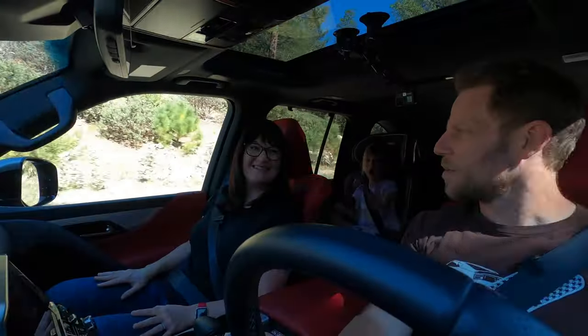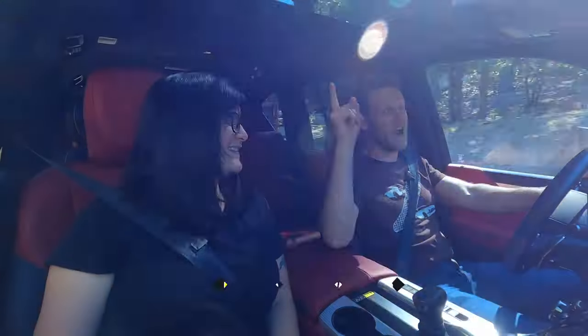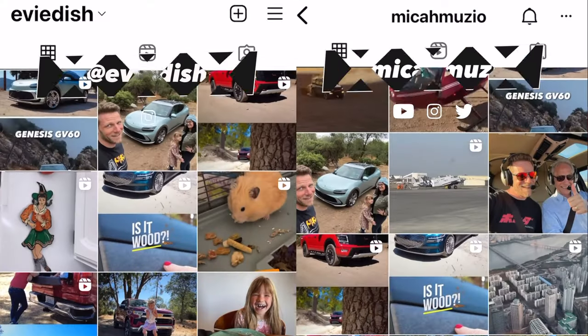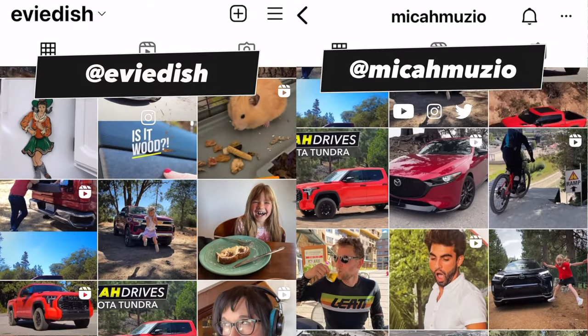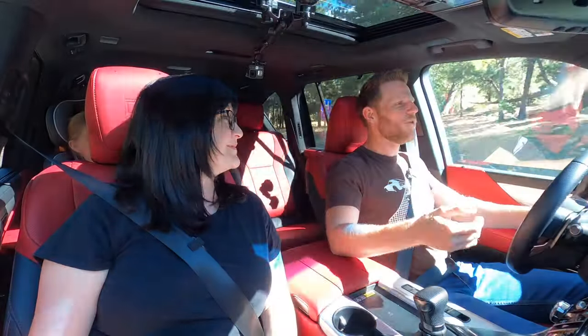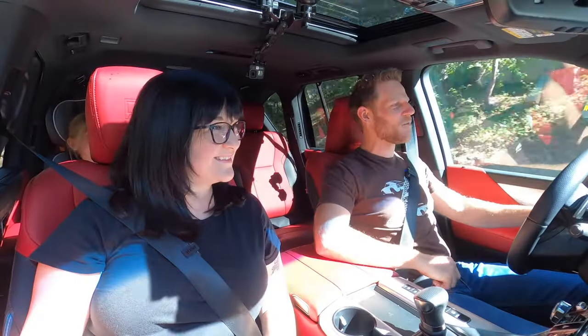If you'd like to see more videos like this where we review cars as a family, plus the occasional helicopter video — and we have helicopter videos coming up — feel free to subscribe. If you'd like to see what we're doing between YouTube videos, follow us on Instagram. If you want to support us in any way, whether that's a like, a subscribe, a comment, or that Thanks button installed below this video, feel free to do so. We appreciate your support in whatever form that takes.